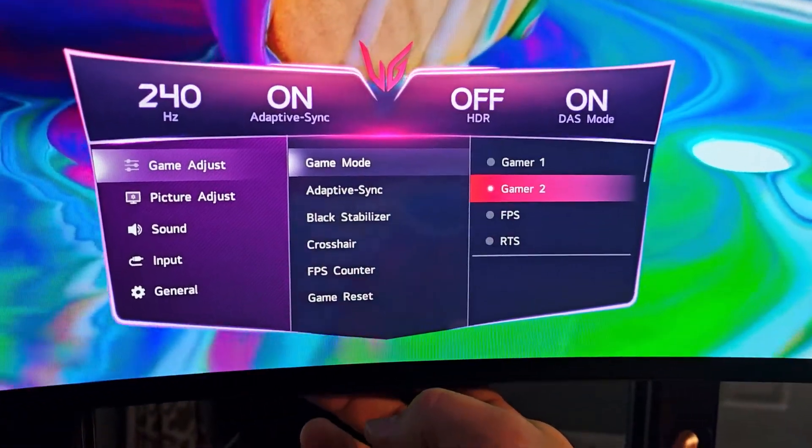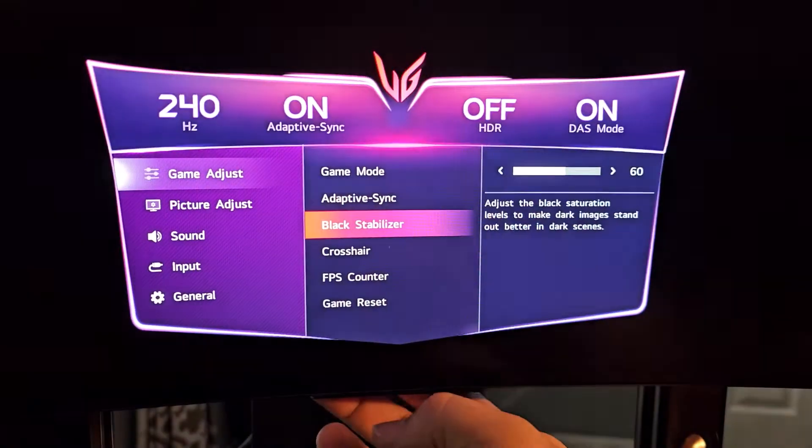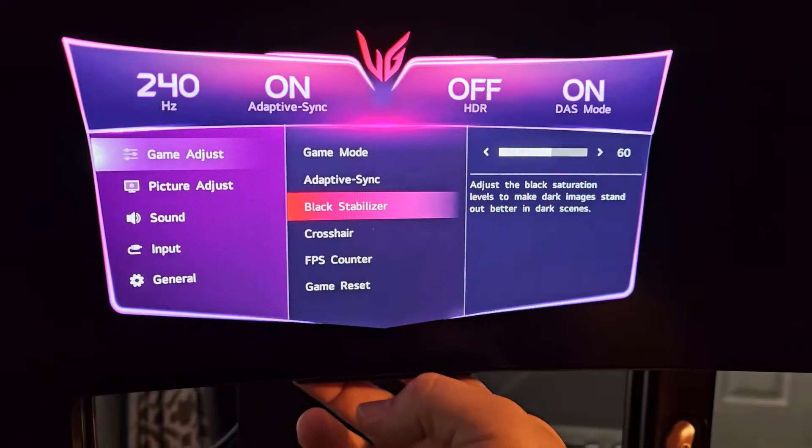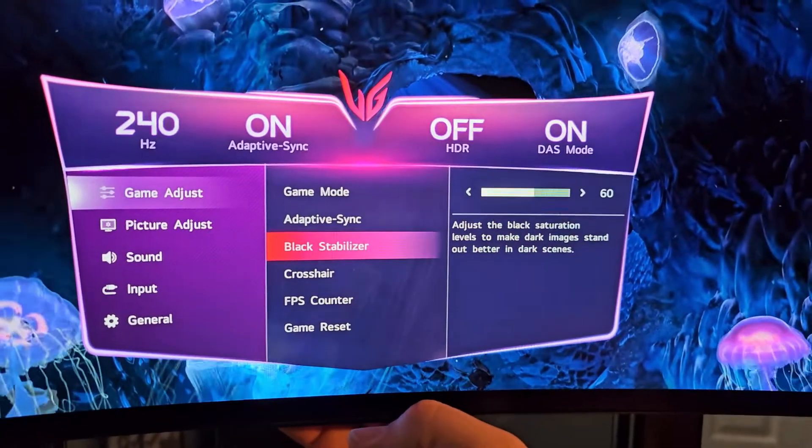On Gamer One, go to Adaptive Sync — you can leave it on, obviously, for gaming, that's a given. On Black Stabilizer, it starts at 50, make sure you raise it to 60.